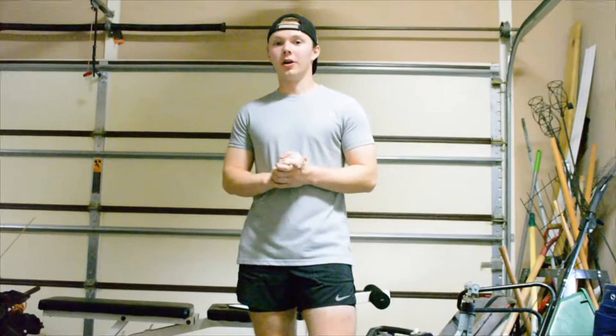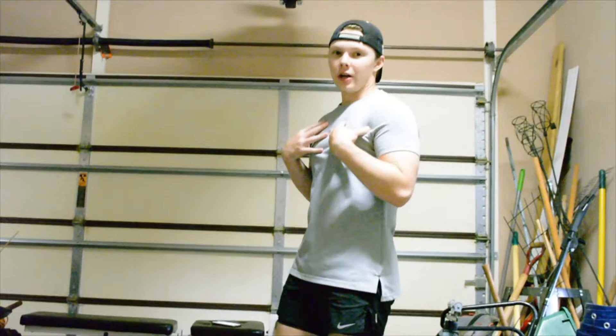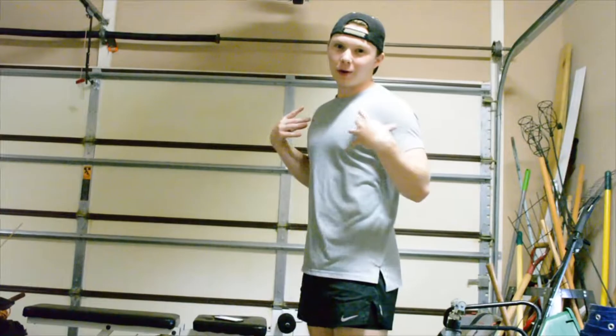Alright everybody, so the first exercise is going to be push-ups. I know a lot of you probably already know how to do push-ups, but they are a really effective workout for increasing your draw weight, because not only do they work out your chest, but they work out your core, and they work out a little bit of your back. I'm going to go ahead and show you guys my way of doing push-ups. I know some people probably do them differently, but this is how I do them.